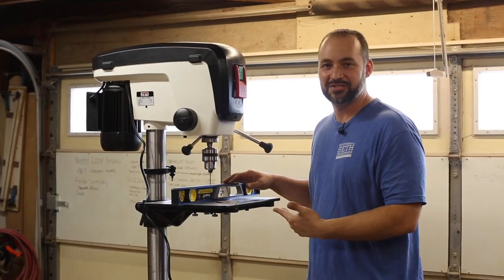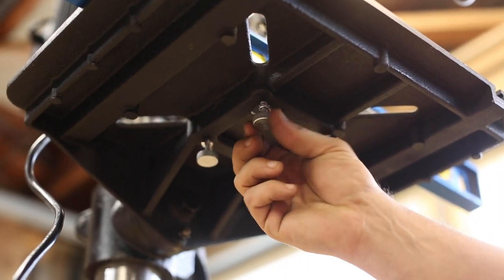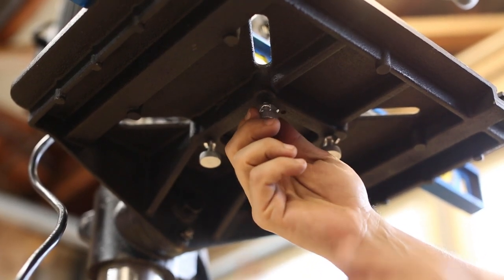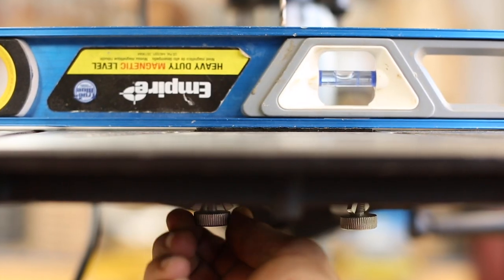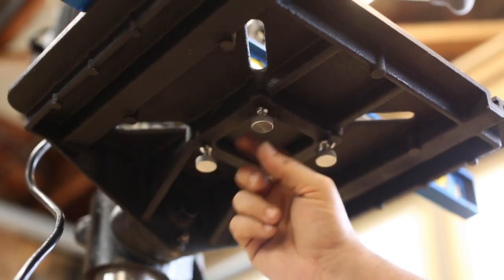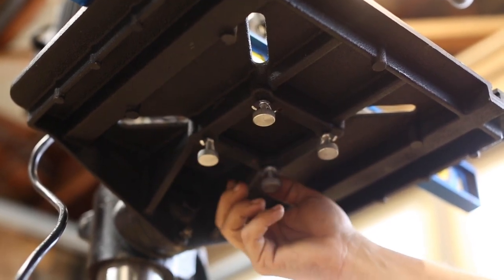Let me show you how to adjust it to make it level. Underneath you'll see there are these screws and some wing nuts. You loosen the wing nuts and turn the screws until you see the insert raising or lowering on the surface, and once you've got it where you want it, you tighten the wing nuts on all four corners and you're good to go.